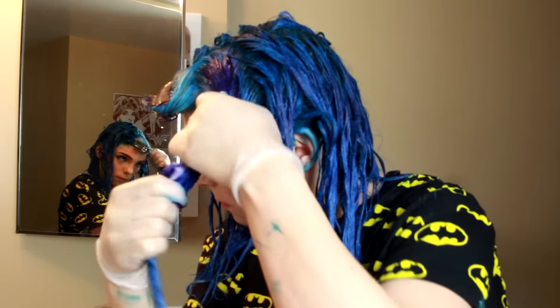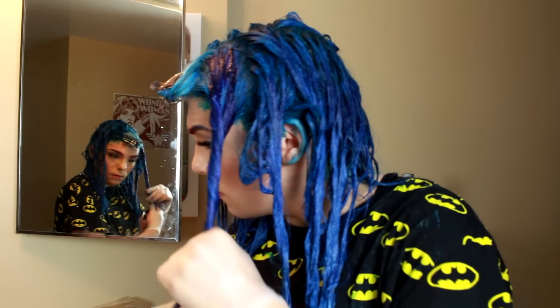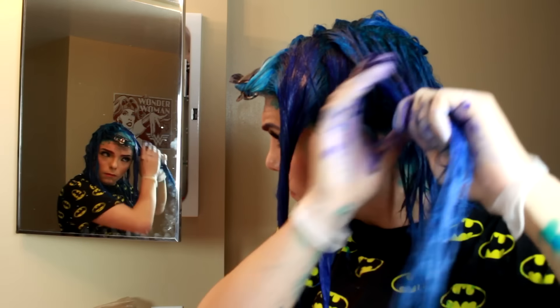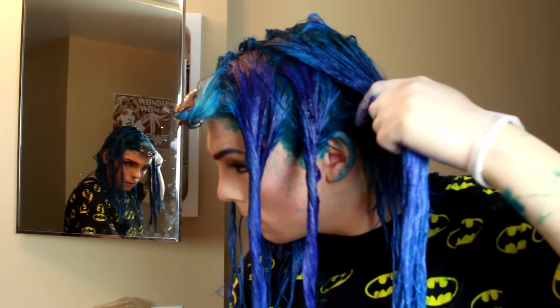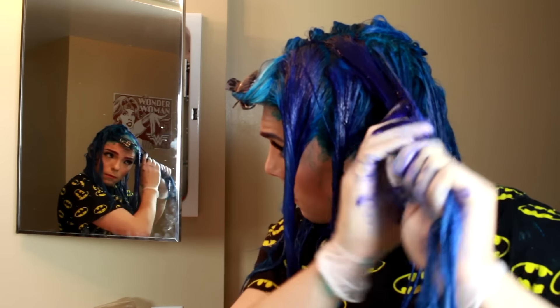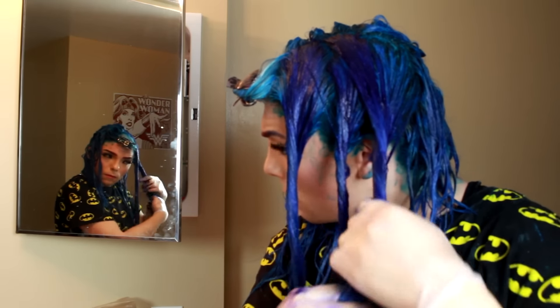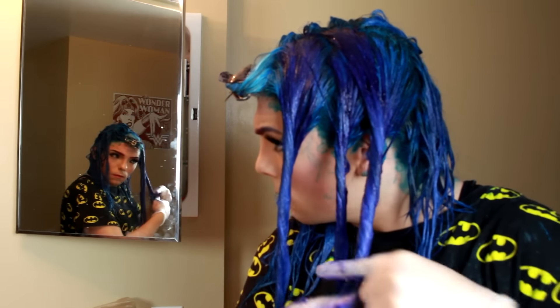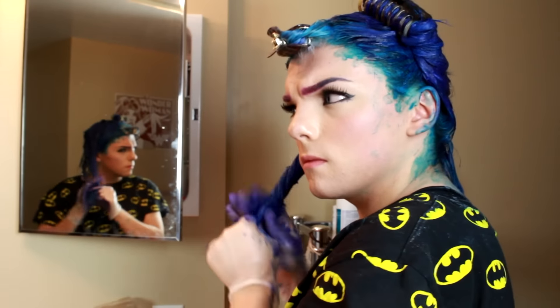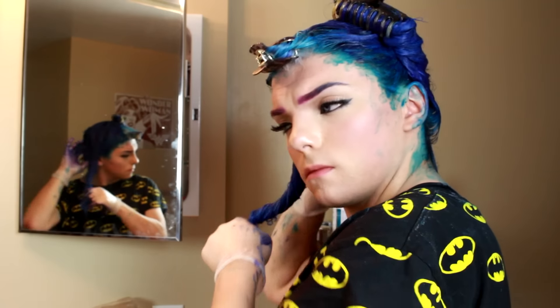I'm going to separate my hair into easy-to-work-with sections again. Then we're going to take the Shocking Blue hair color, which is different from the Atomic Turquoise, and run it from the root, twisting it through the hair so that there's a little bit of dimension in the hair once we rinse it out. We don't want to coat over every single bit of Atomic Turquoise because that defeats the purpose — we just want to bring a different color and tone through the hair so that it's not one solid shade. The twisting is a very important technique, if you could call it that.